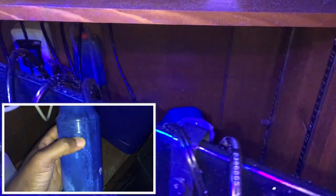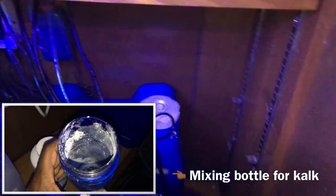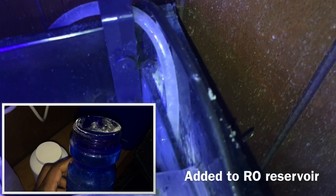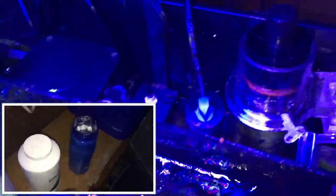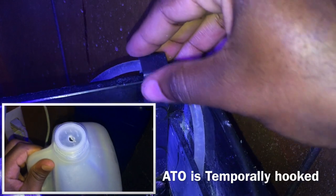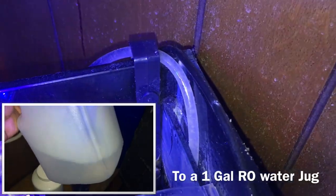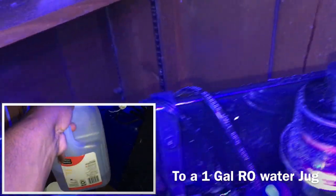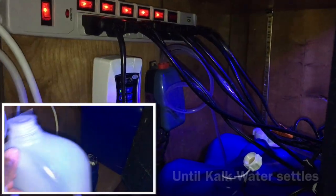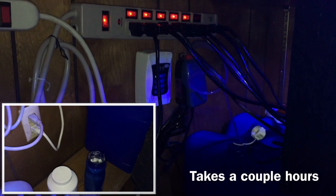Besides using rigid airline tubing, the second thing I've learned — keep in mind this is my second time using kalk, first time was roughly a year ago — be very careful with the output for your auto top-off. You don't want it dumping into your main display on top of your corals or into some kind of low-flow area. You want it mixing in properly before it gets to your main display. That's the reason I have it routed to the right of my sump, so it goes through all the weirs, reactor pumps, and skimmer pumps before hitting the return section. With kalk, the potential for pH spikes is real, and the more time you give it to mix in, the less chance of that happening.